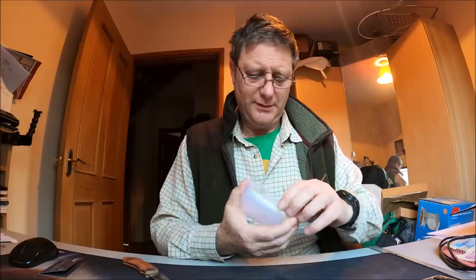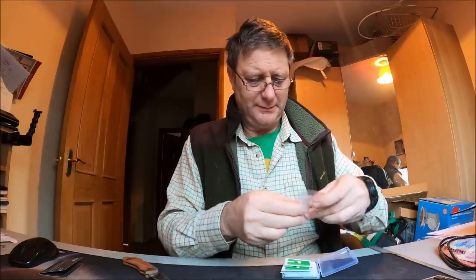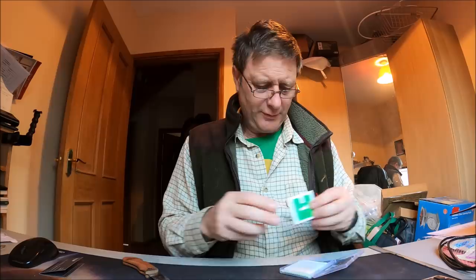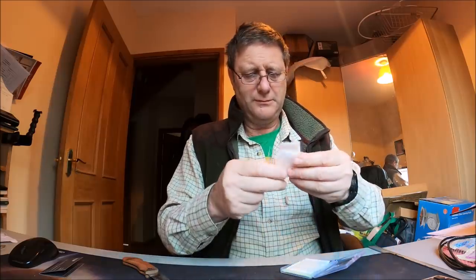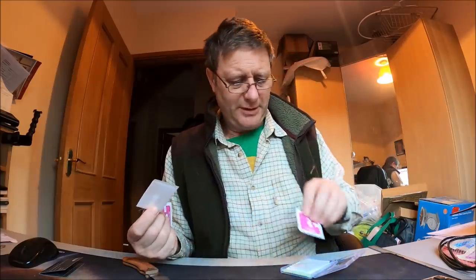I don't need that, I know it works. I've done enough of these things. Not that one, not that one — that's the little one. I want one of those. That one I reckon. Okay, that can go back in there. That can go back in there.